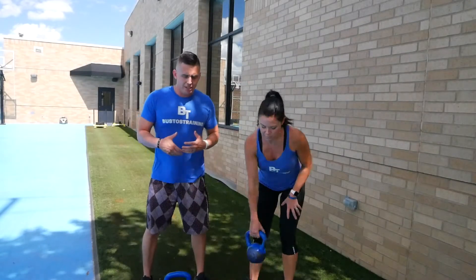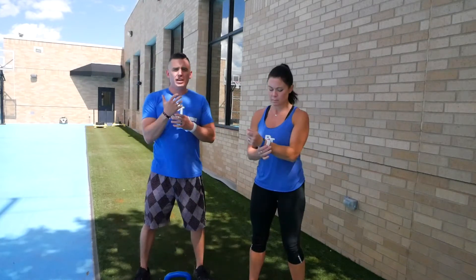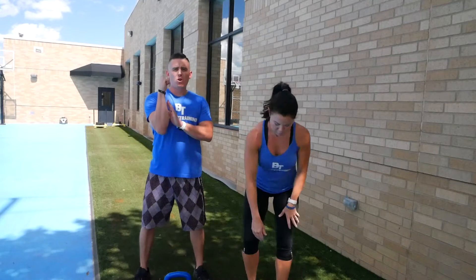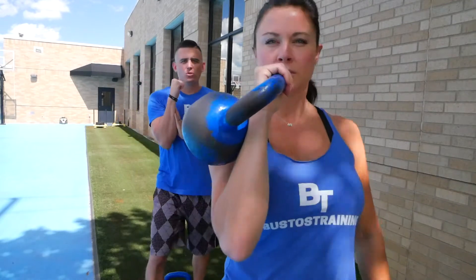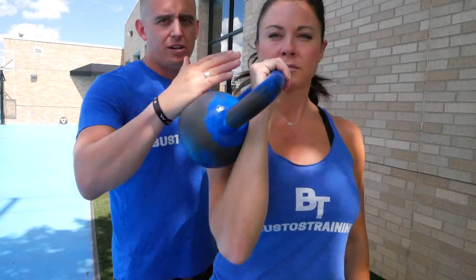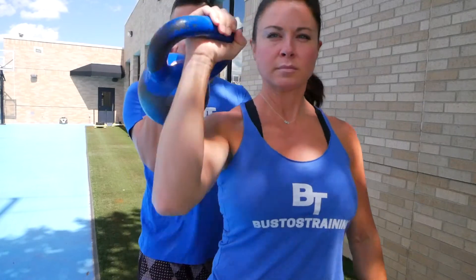When you're using the kettlebell, the first exercise we're going to do is press it to the ceiling. When you're holding a kettlebell, what you want is a strong wrist. Check out Kate — see how she's holding this kettlebell. Notice how everything is nice and strong. She has a fist and she's going to push it to the top, just like this.